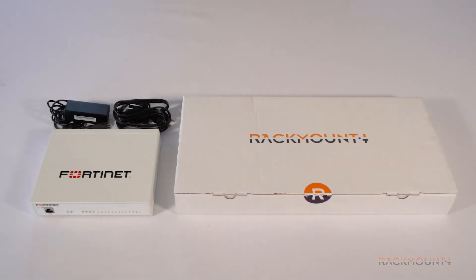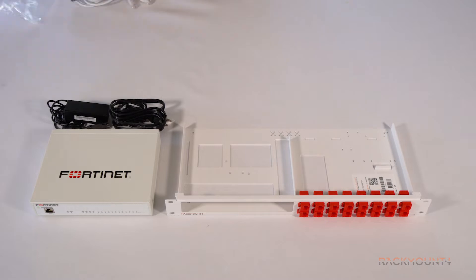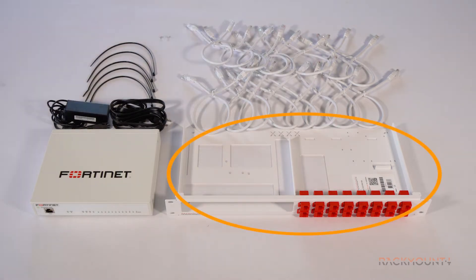You will need the FortiGate appliance and the Rackmount kit. Let's open the box and see what's inside. Included in the box is the 19 inch Rackmount kit,